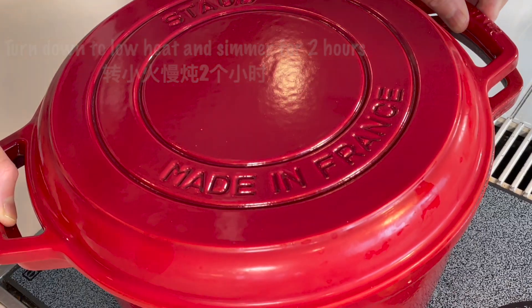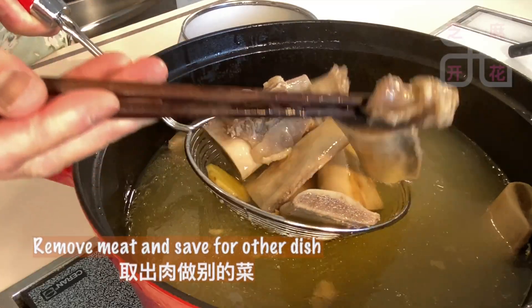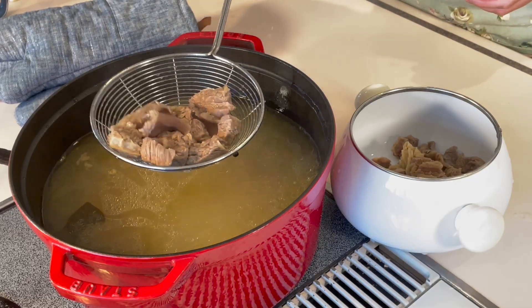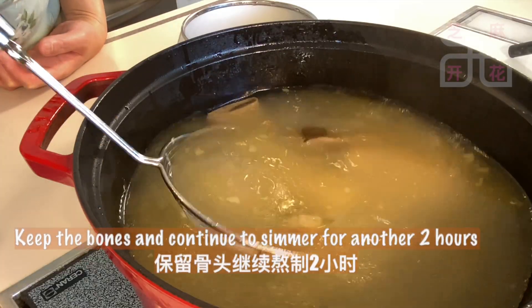It's so delicious. It's delicious. I'm going to put the fish on it. I'm going to put the fish in the pot and then the fish on it.